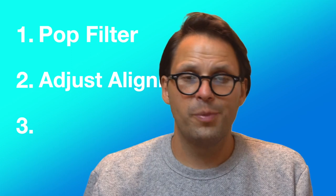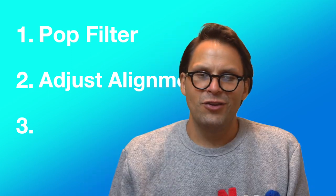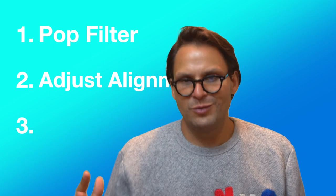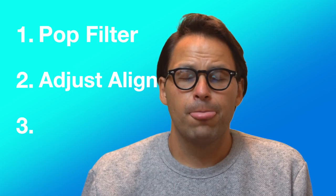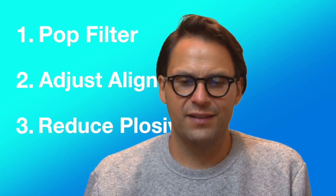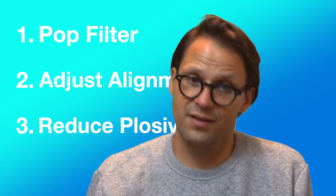Number two is to hold or position the microphone so that it's slightly misaligned. Even though that was listed as bad before, it's acceptable as a lesser of two evils here. And third, reduce the plosive effect at the source by reducing the amount of air used in plosive consonants, which is something you can practice by singing or talking with your hand an inch or so away from your mouth.